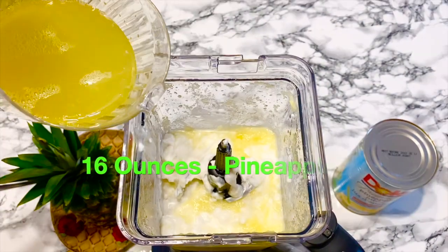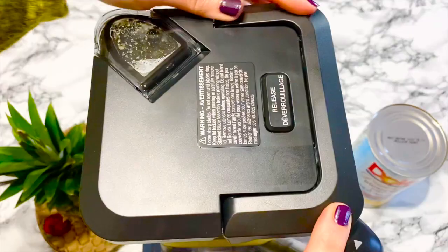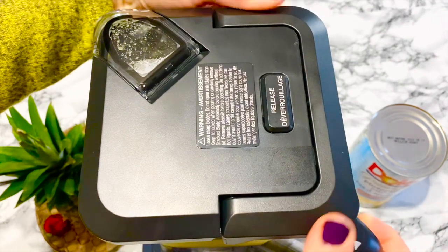Now add 16 ounces of pineapple juice and blend everything together.